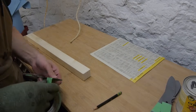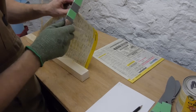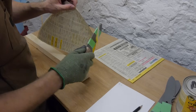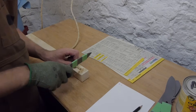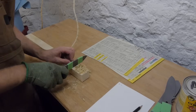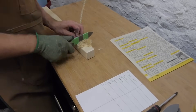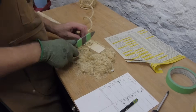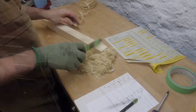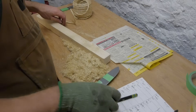Now onto the fine edge retention test. A one-inch section of each blade was used to make multiple cuts in quarter-inch sisal rope. After 20 cuts with each knife, the blade was tested for sharpness on phone book paper. The number of cuts each blade made before failing the phone book paper test was noted down. Because this test was very subjective I repeated it four times with each blade to get a useful set of data.